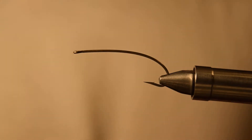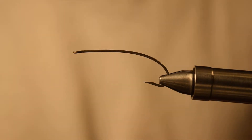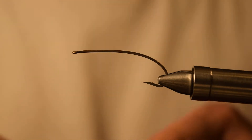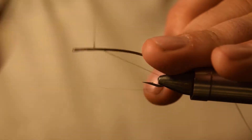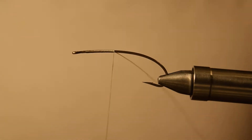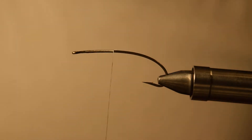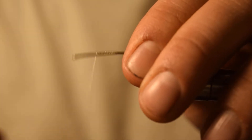To get started, what we have is a TMCO200R in a size 4, and the thread we're gonna be using is GSP gel spun thread, GSP 100 in white. To start, we're just gonna get our thread started here at the front of the hook, get a little base started, cut that tag end off, and then bring it back up to the front.